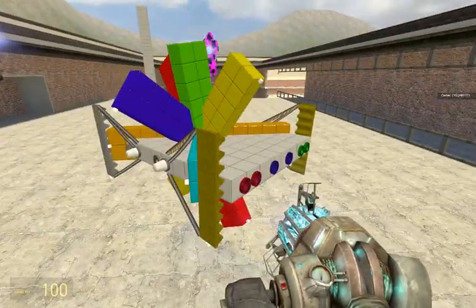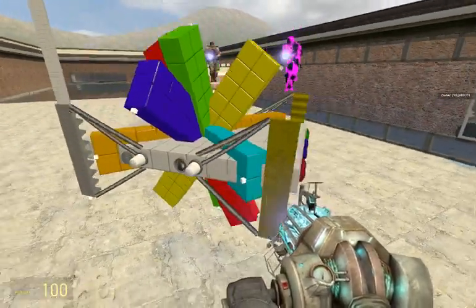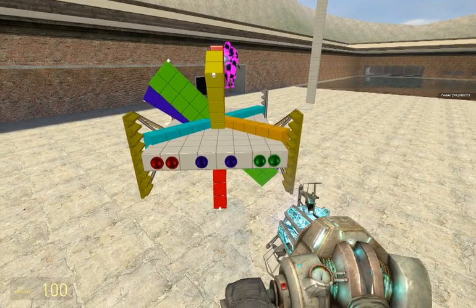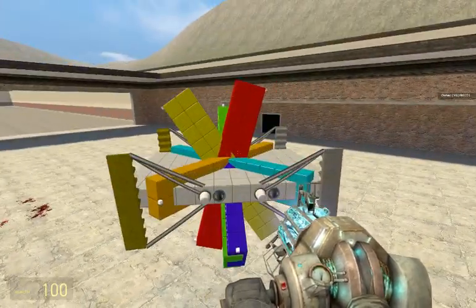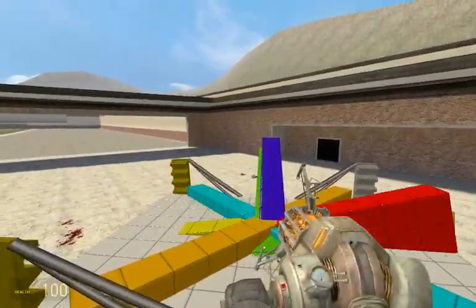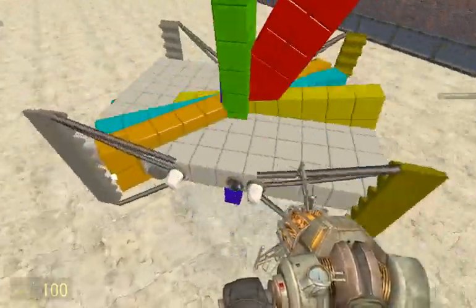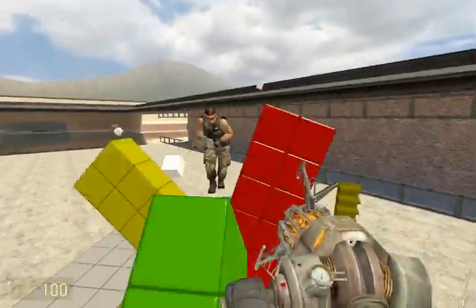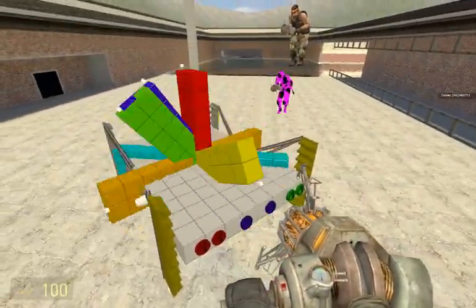All of these props spun really fast, like a gyroscope, and it kept my VTOL stable. But the thrusters don't work anymore. Just imagine them all spinning in the opposite direction. You have to have them spinning all the correct way, though.